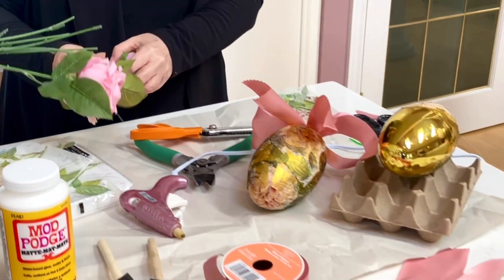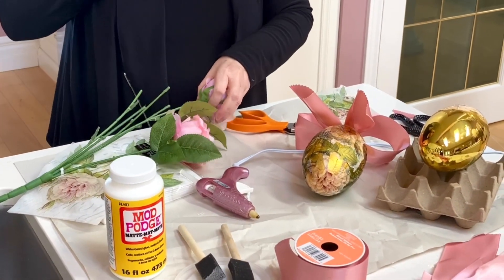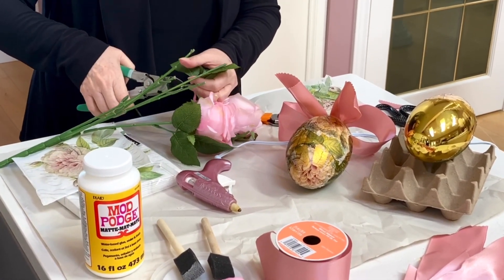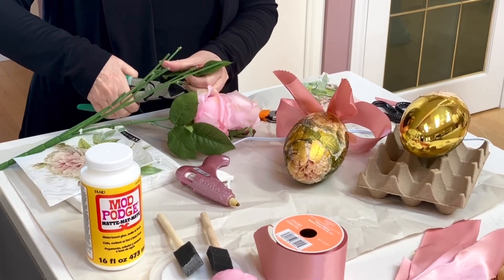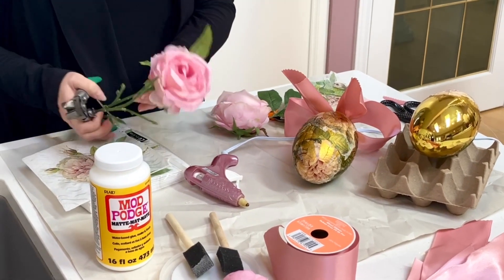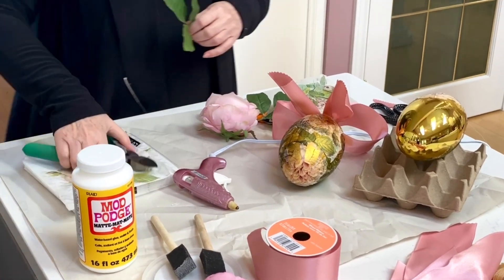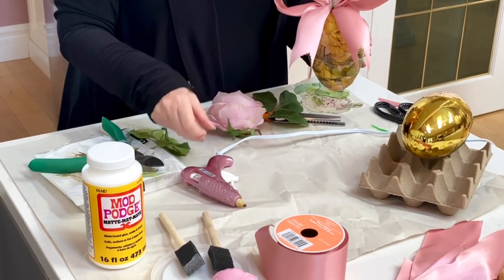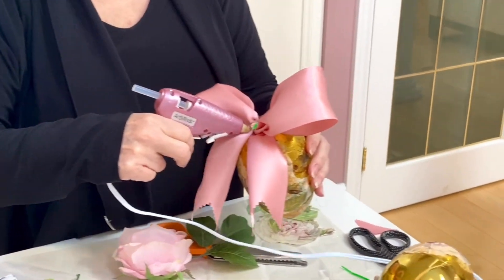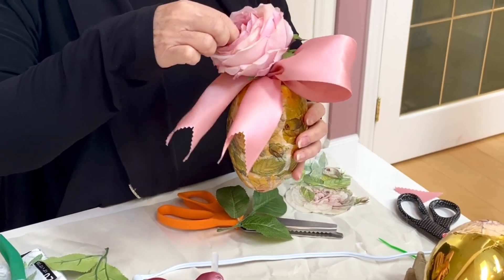Then I'm going to take one of the roses — these roses are at Michaels this year, they're so pretty. I also want a couple of leaves. I ended up doing a total of six of these eggs, and I needed to buy two bunches of roses and two bunches of ranunculus as well. So I'm going to take this now, and the first thing I'm going to put on is the rose, literally right in the middle. Already the green is covered — just need to hold that for a second.